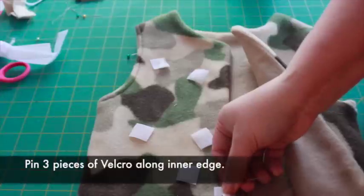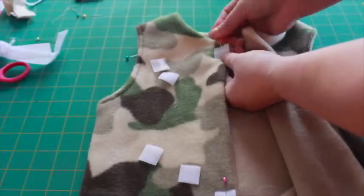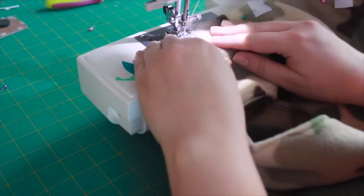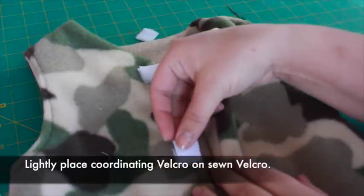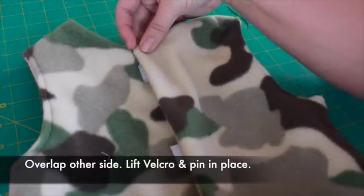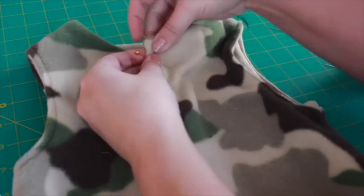Now we'll make the Velcro closure. Cut pieces of sew-on Velcro into squares. Pin three Velcro pieces along the edge of the vest front and stitch around the edge of the Velcro to secure. Lightly lay the coordinating Velcro pieces on top of the sewn Velcro. Close the vest, then pick up the loose Velcro while opening the vest. Pin in place, then sew the Velcro to secure.